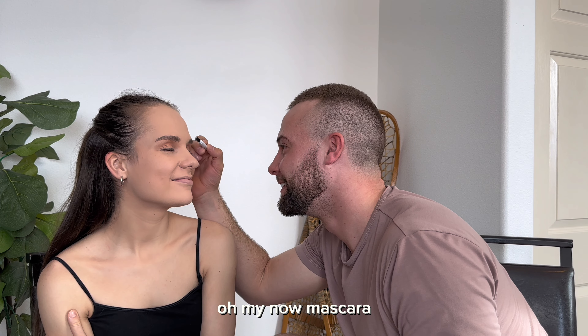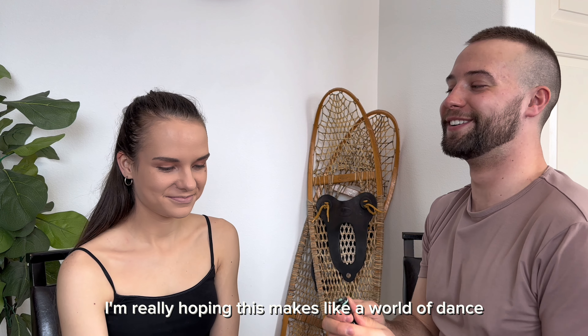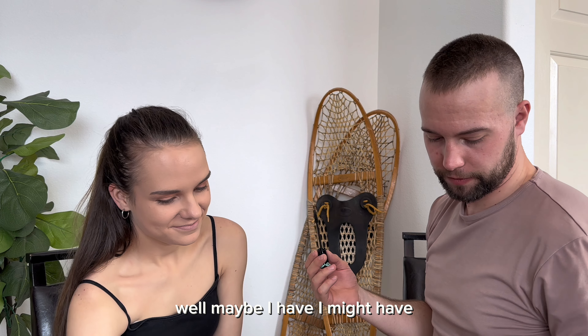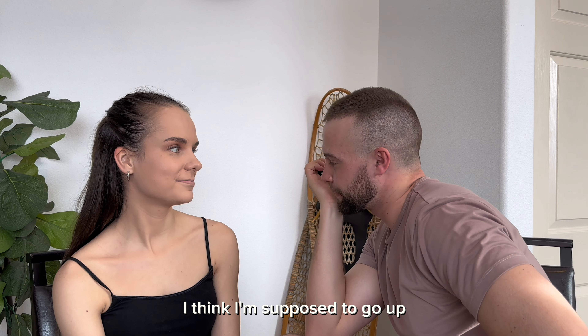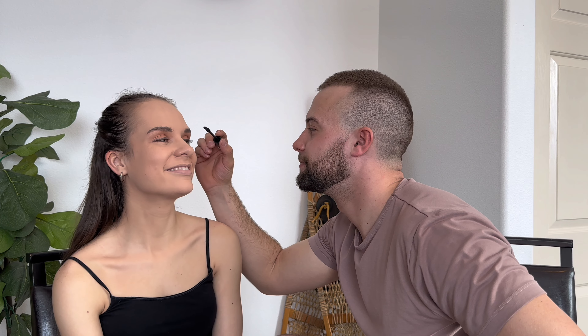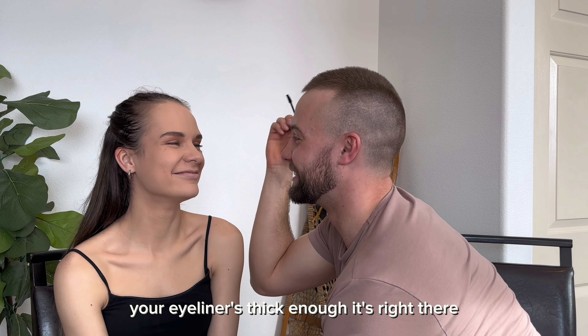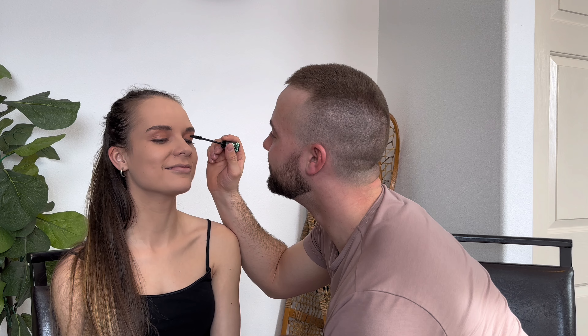You look so intense. Now, mascara. I'm really hoping this makes like a world of difference. Have you ever put on mascara before? No. Well, maybe I have. I might have. I think I'm supposed to go up. No, because then that could get in your eye. So close it. It's all good, babe. Your eyeliner is thick enough.